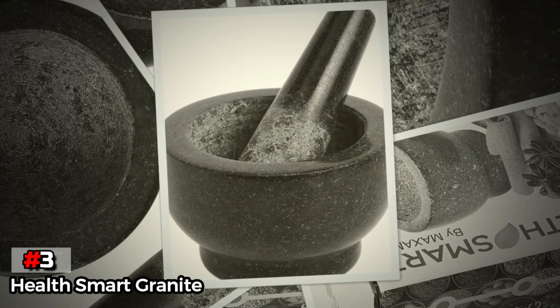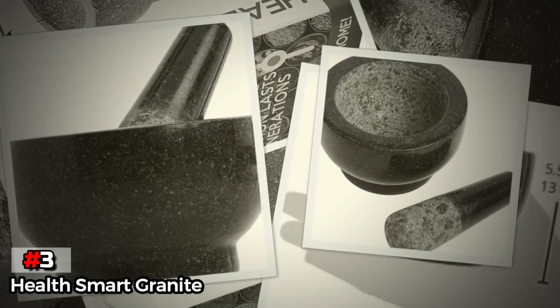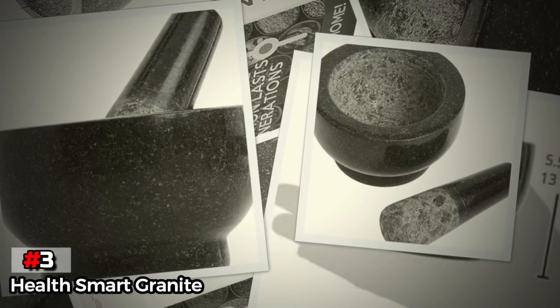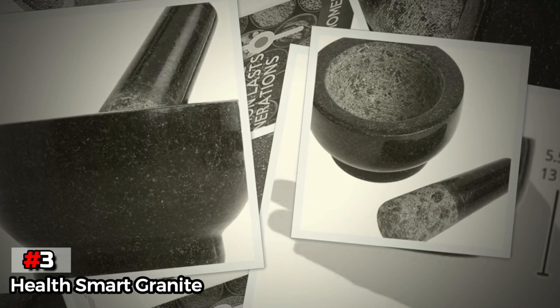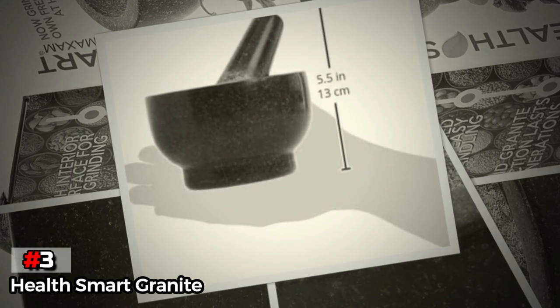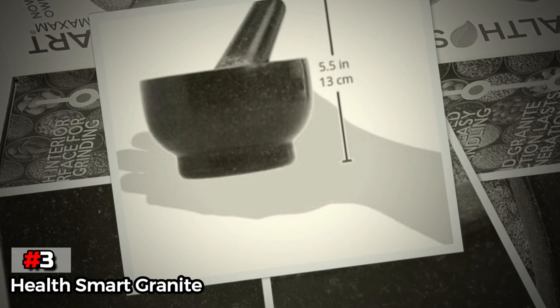The pestle that comes with this set is not the most ergonomic. The polished granite and tapered shape make it a little hard to handle, especially when grinding large quantities of food. We also struggled with the small capacity when making sauces and dips for more than two people. However, for a smaller capacity budget mortar and pestle, it's hard to beat this granite set from HealthSmart.